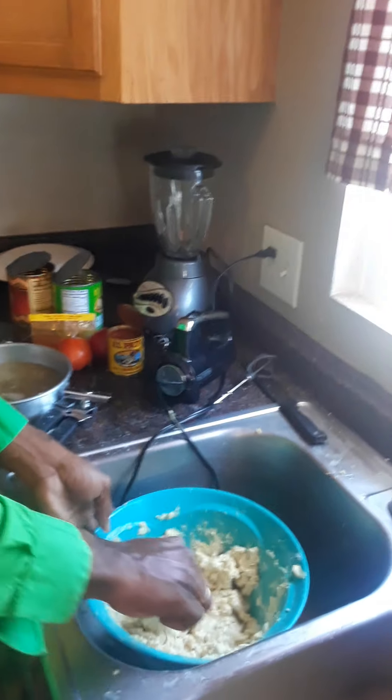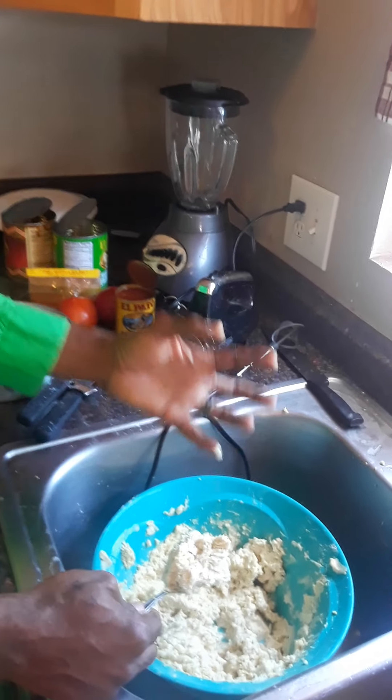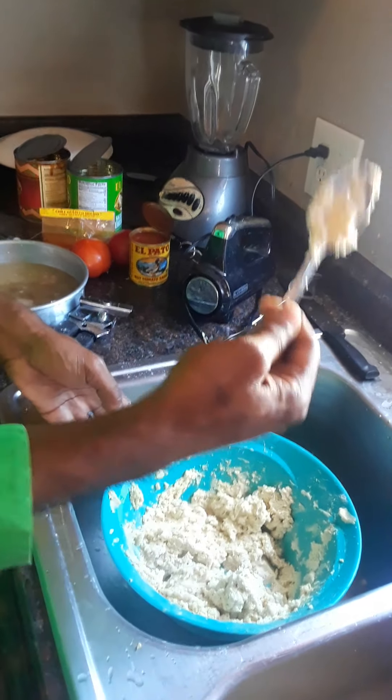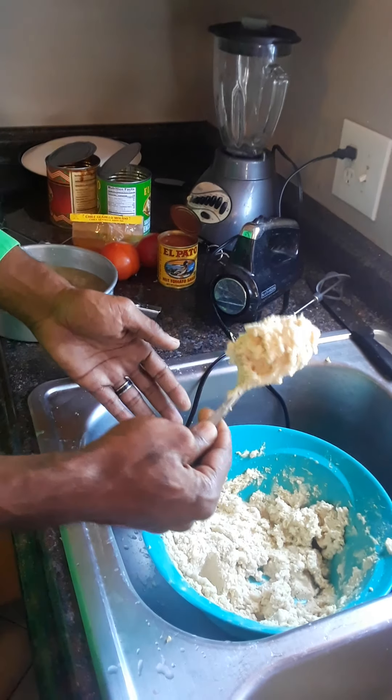It's going to be a paste and the paste has to be consistent. Usually you use your hands. For camera purposes, I'm going to be technically correct on this and use a spoon. But it has to be a nice, good paste.